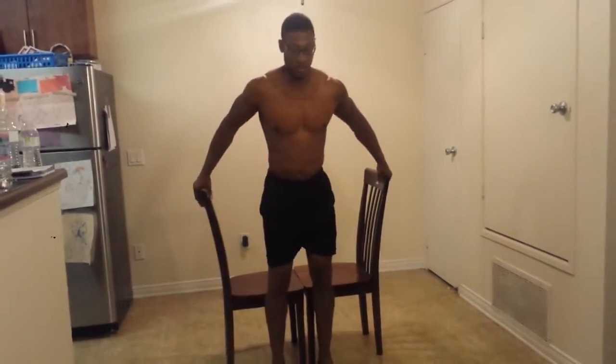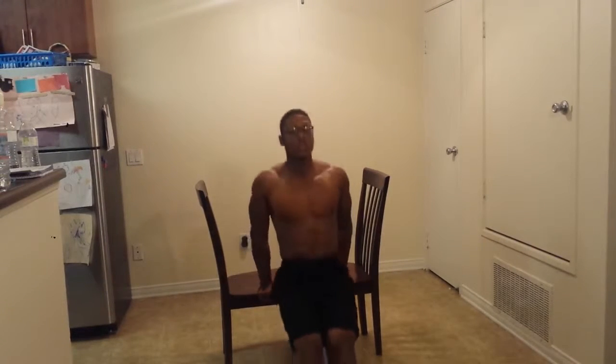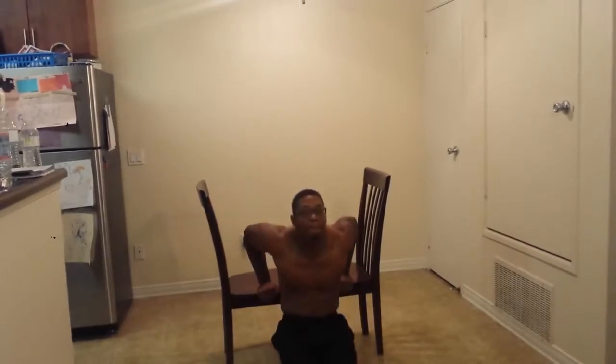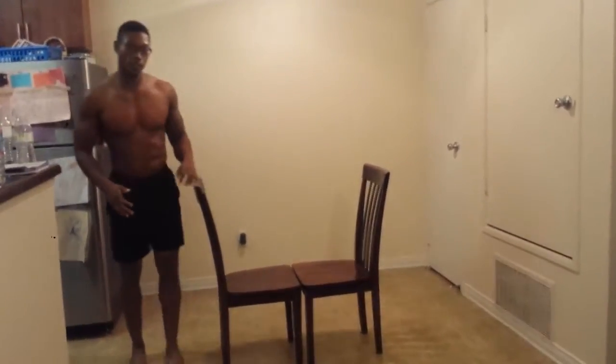And then I'll do this. Got a little pump going on now.